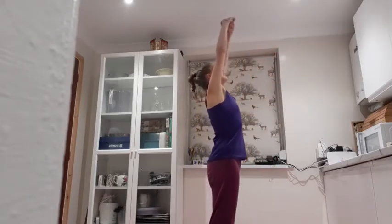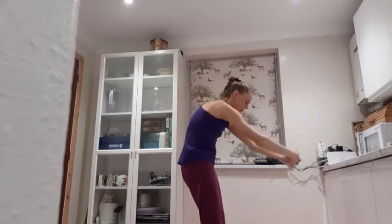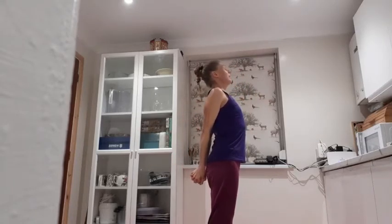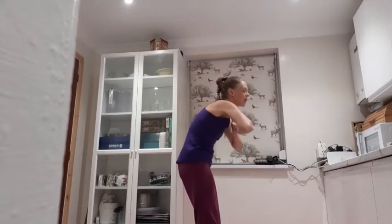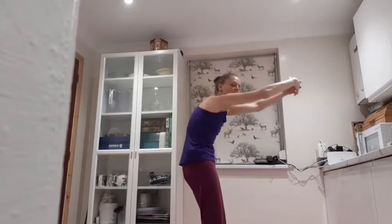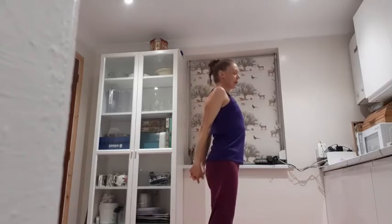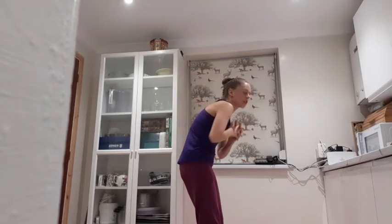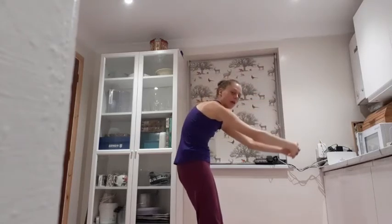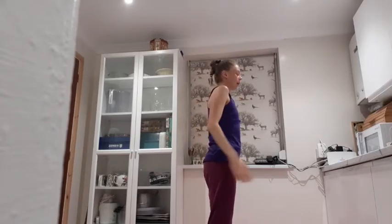Together now. Breathing in, palms up towards the ceiling, looking up, lift up the chest. Breathing out, round through the back, all the way down. Breathing in, interlink behind the back — see if you can get the palms together — squeeze the shoulder blades together. Breathing out, prayer at heart centre. Three more. Breathing in, lift, still pulling in that core. Breathing out, round through the back, pull in the tummy. Breathing in, squeeze the shoulder blades together, breathing out palms together at heart centre. This is so simple — you can do this one every day.